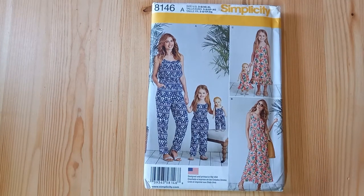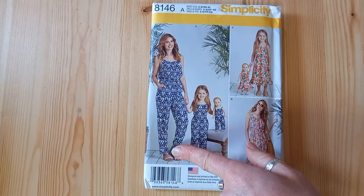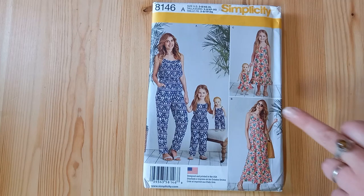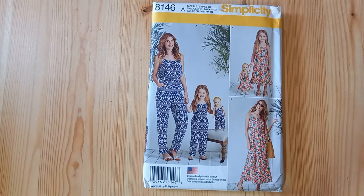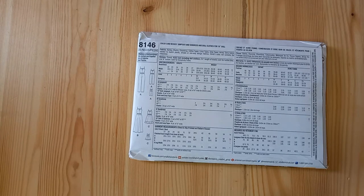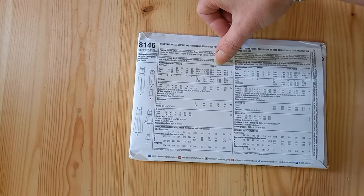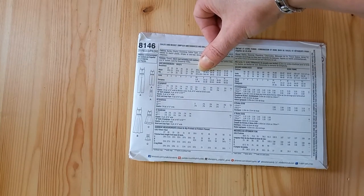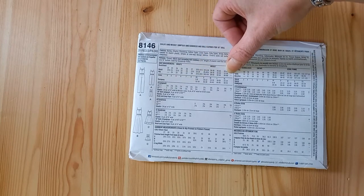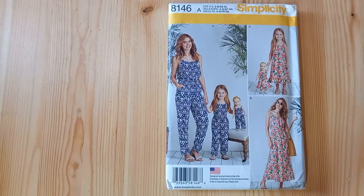Simplicity 8146 has a jumpsuit pattern for twinning — there's a jumpsuit for women and it goes down to a smaller size for children. You can also use the top with a skirt, and all of those views are suitable for viscose. There are child sizes and adult women's sizes, which go from a 23-inch waist up to a 39-inch waist. All our viscose challises would look fabulous in those views.